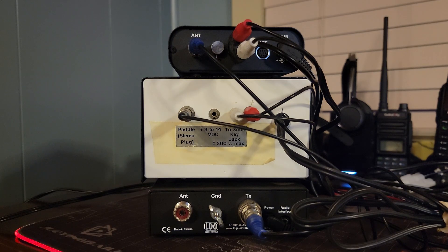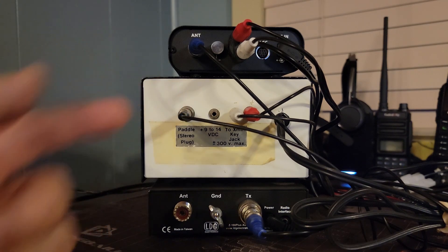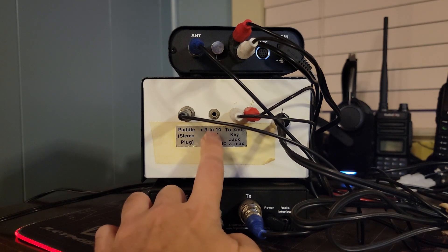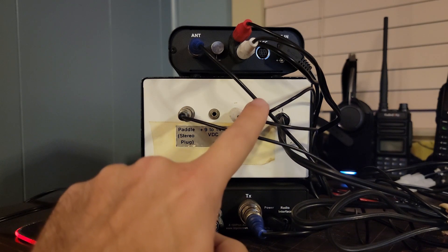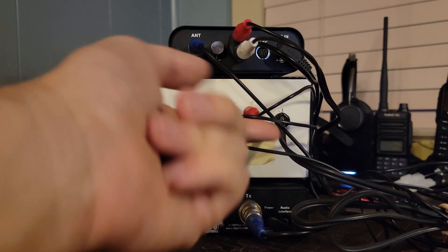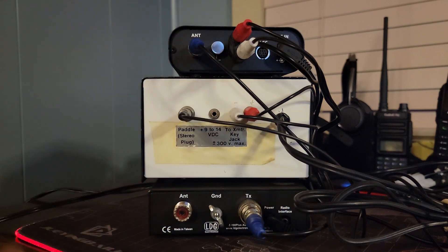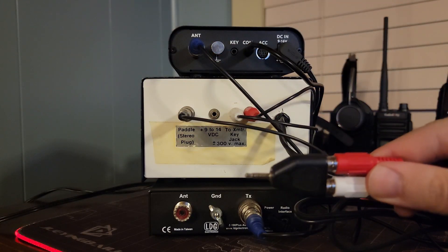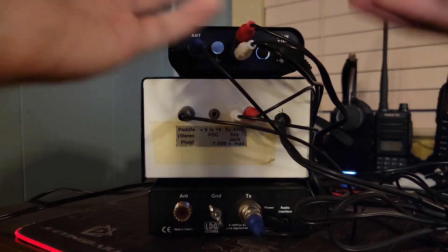In the back we have our paddle plug — a stereo quarter-inch jack — with a quarter-inch to eighth-inch adapter for the paddle. You can run this off battery power anywhere from nine to fourteen volts, so it'll run right off your shack power. There's a positive and negative connection for your radio — all a typical straight key does is close a circuit. There's also an AC wall cord since it can power directly off AC with a built-in converter. On the back of the radio it takes two RCA plugs with an RCA-to-eighth-inch adapter that plugs into your regular radio's key port. You could actually take this portable and run it off battery power.